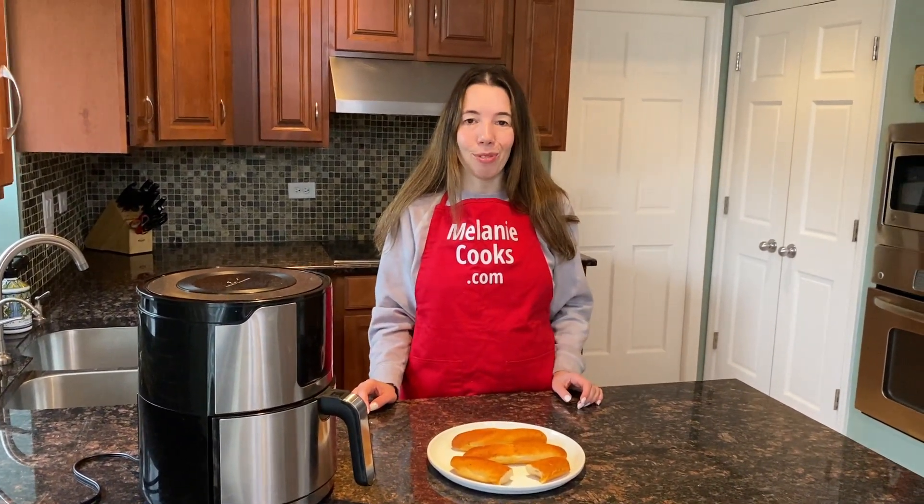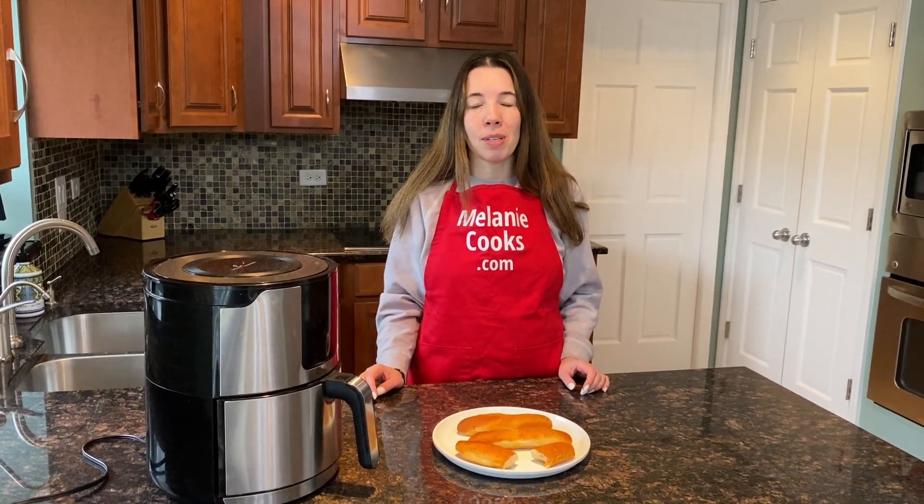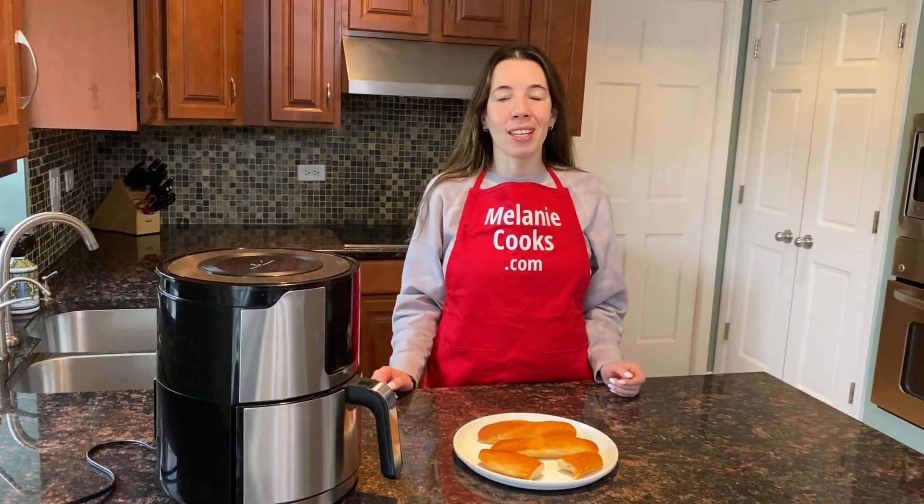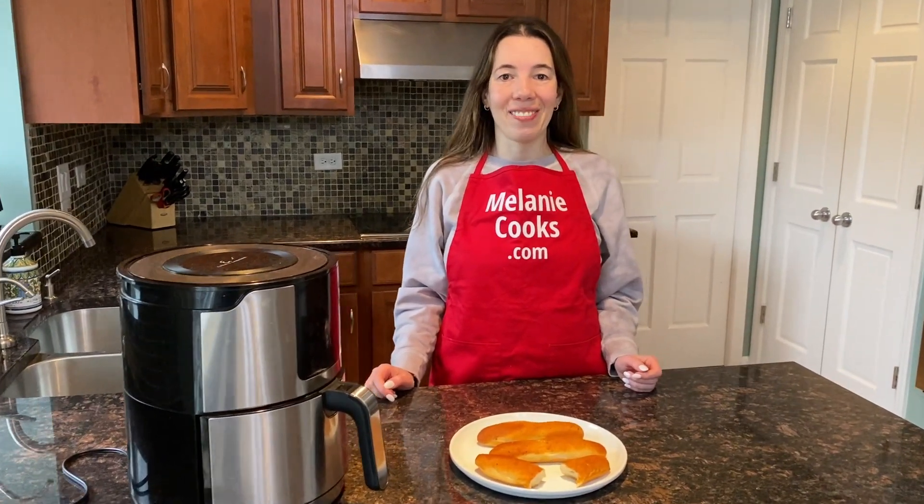You're going to love cooking frozen breadsticks in the air fryer. For a free printable recipe and other easy air fryer recipes, please visit my website, MelanieCooks.com. And don't forget to subscribe to my channel, Melanie Cooks. Thanks for watching, and I'll see you next time.